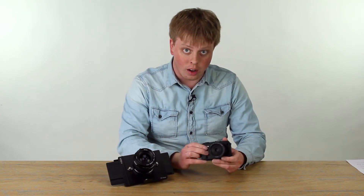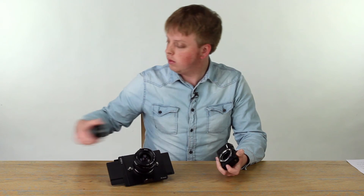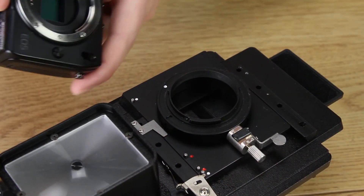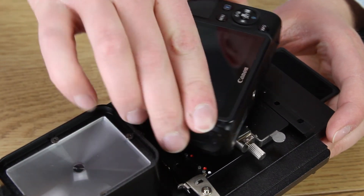Now we're going to mount the EOS M onto the back of the RhinoCam. First, we're going to remove the EOS M lens. Line up the white dot on the camera with the white dot on the back of the RhinoCam, and turn the camera clockwise until it locks into place.